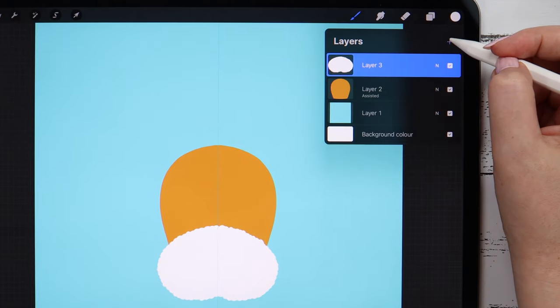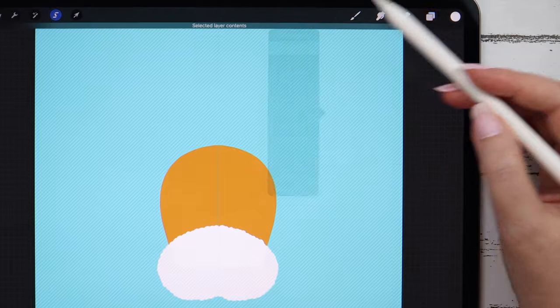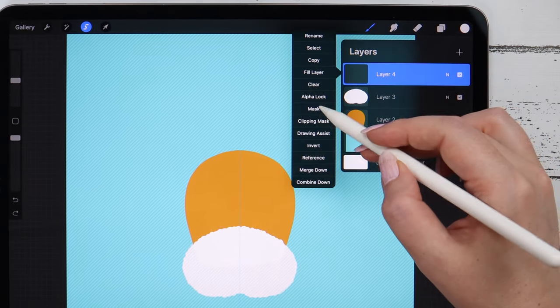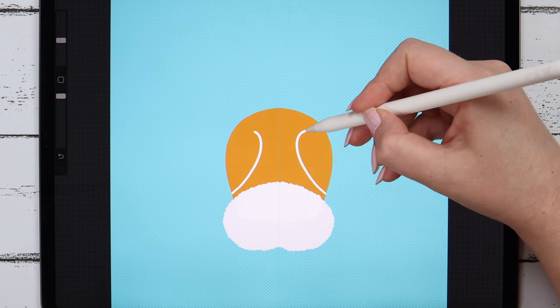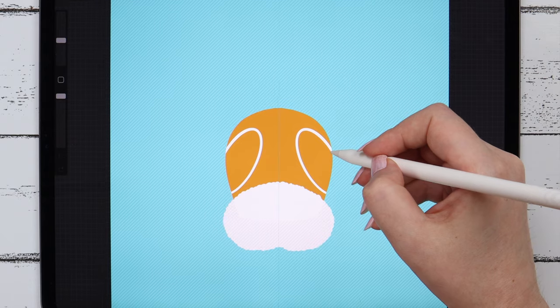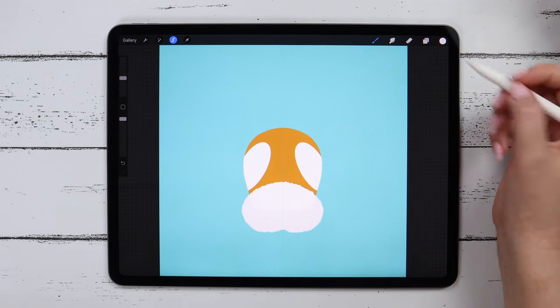Now I will create a new layer, go back to the head and click on Select. On this new layer I will be drawing with the drawing assist on. These shapes don't go outside the head because the head is selected. Then fill in the layer.